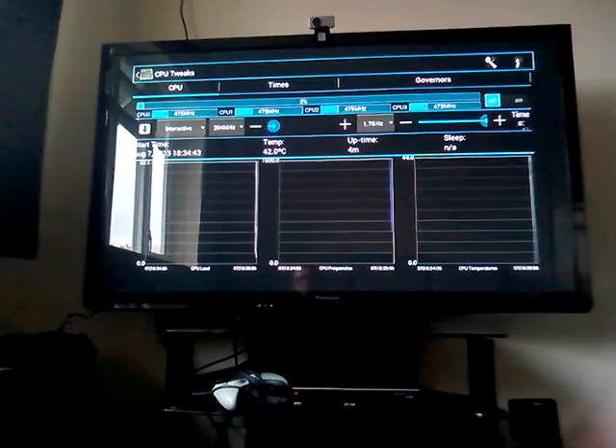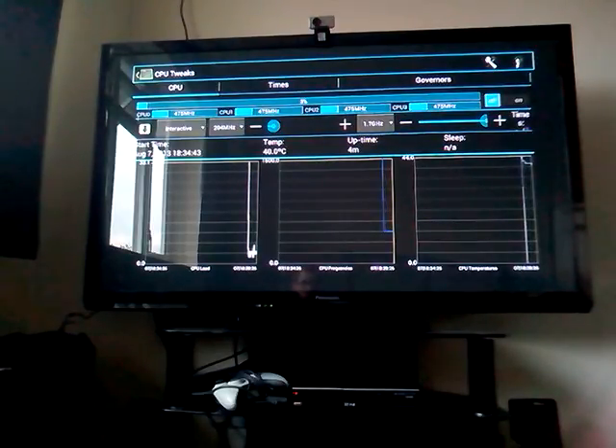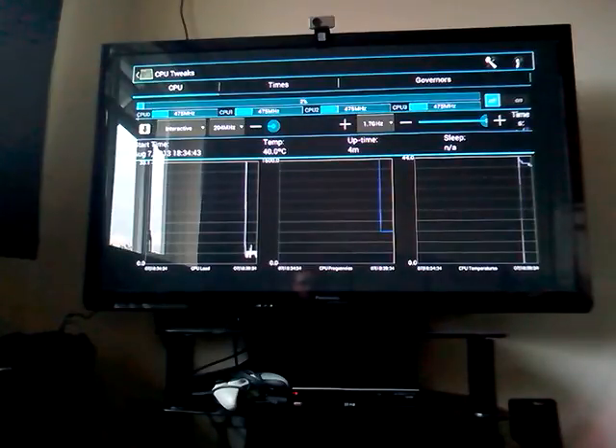43, 42 degrees Celsius, and that is far below what it would have been before — it would have probably hit around 52, 53 at this point. So that's very, very good, and the heat should drop quite quickly. Now it's deviating between 40 and 41, which is a very good steady temperature.